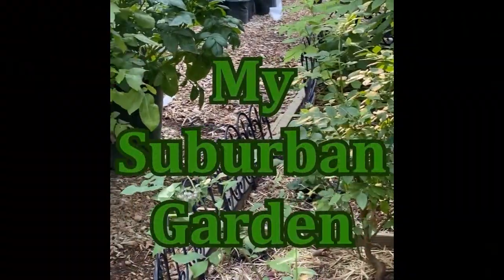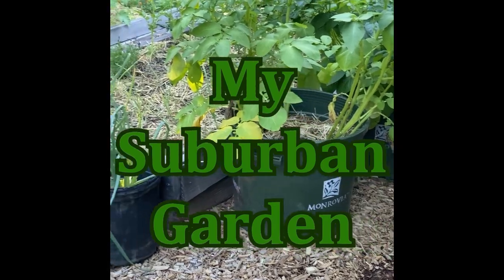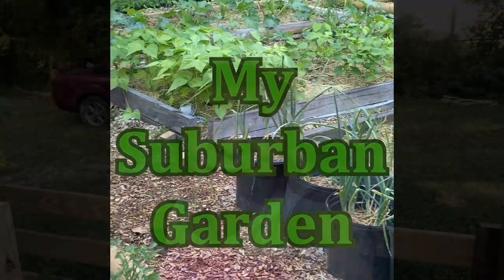Hey gardeners, it happened to me this year — I got powdery mildew. I had to look up what to do because I heard about it but didn't know what to do, and it's actually a pretty simple solution. I got powdery mildew on my zucchini plants, which I did plant too close together, but it wasn't an issue last year. It was an issue this year.